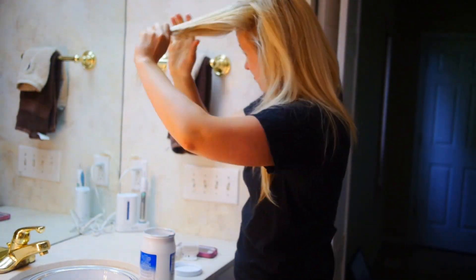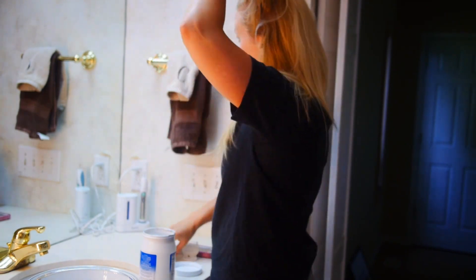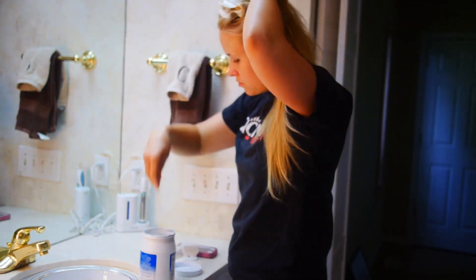And then I put coconut oil all over my forehead and the hair that I didn't want dyed, just to make sure that it wouldn't permeate that.